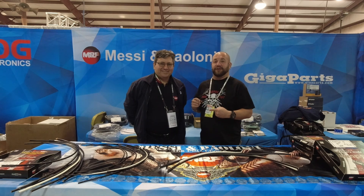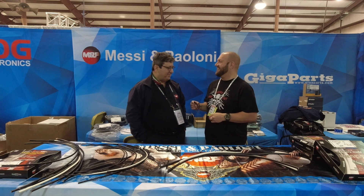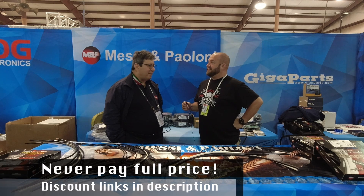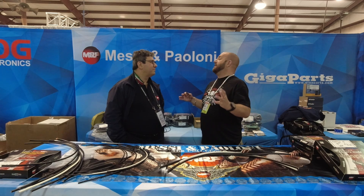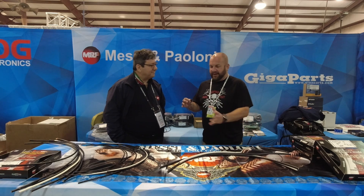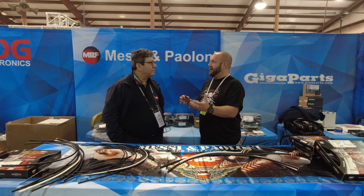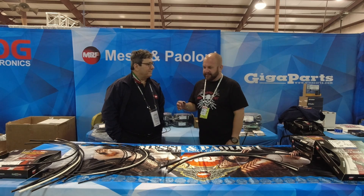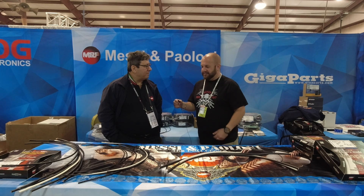Hi everyone. I am here with the man himself, Mr. Stefano Messi with Messi and Poloni Coax. How are you, Stefano? Well, thank you. A little bit tired — I've been speaking all day long. Very good show. I'm very satisfied. I'm so grateful that you made the trip from Italy to come out here. It's great to meet you. It's great to see I have some of the coax, but to be able to just hold and feel and manipulate all of the different cables that you have — it's really eye-opening and I want them all. So tell the folks about your stuff.